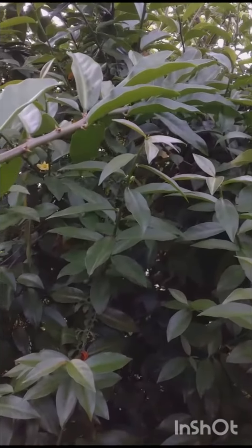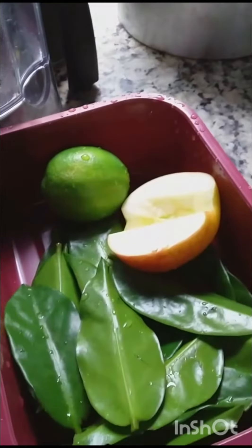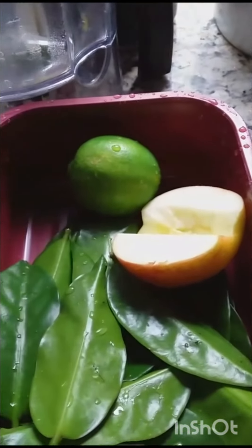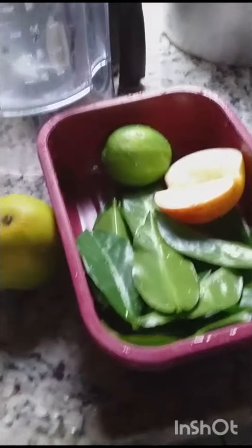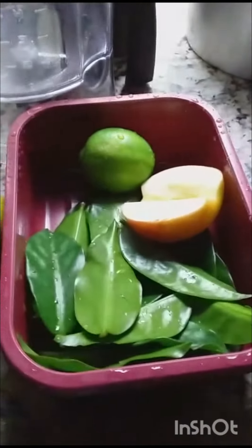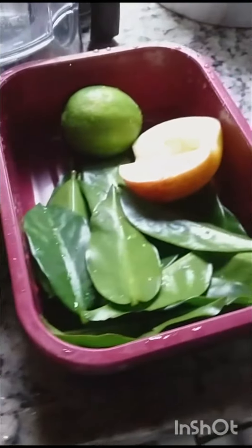Let's go. A lemon, an apple, an orange, about 10 Oropnob leaves that I just picked right now. Now I'll chop everything and put it in the blender — then I'll show you again.